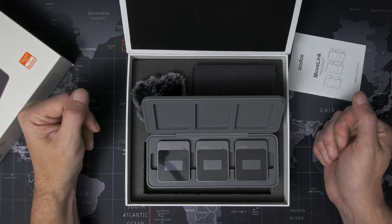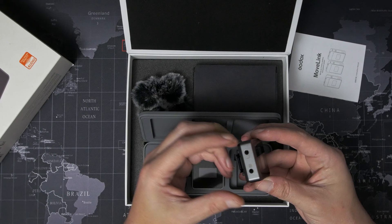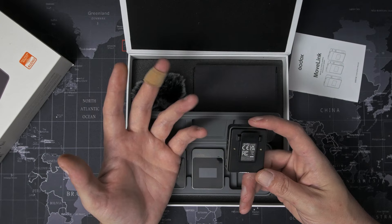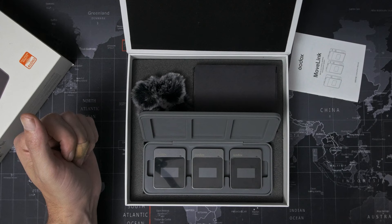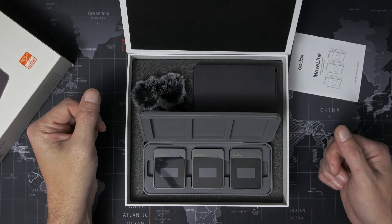The receiver offers headphone monitoring as well as audio output to your camera via a TRS cable or smartphone with a TRRS cable. Both the transmitters and the receiver feature a belt clip. This might seem a little odd on the receiver given that it's going into the camera, but the back part of the clip is just the right width and thickness to slide into your standard hot shoe, and then the spring holds it firm. They run on 2.4 gigahertz and offer a maximum official range of 50 meters, and feature frequency hopping technology to minimize interference from Wi-Fi and Bluetooth signals.